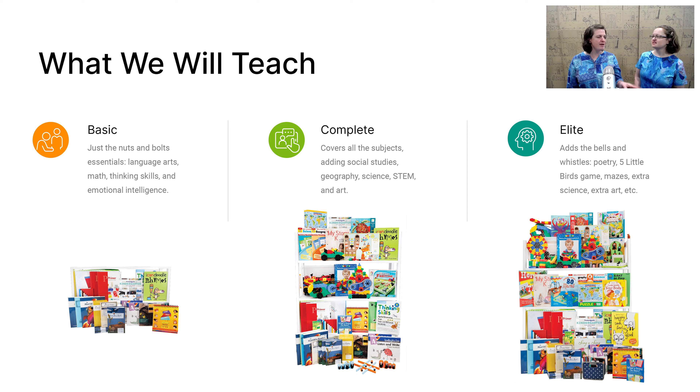We have the Basic, Complete, and Elite. Basic is what it says — the basics that you will need for homeschooling your kindergartner this year. So we include math, language arts, and critical thinking. This will get you through the year.